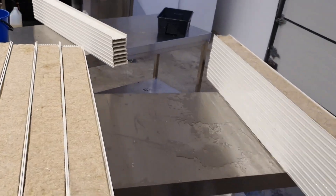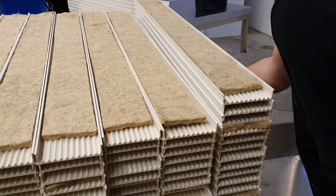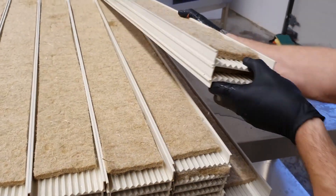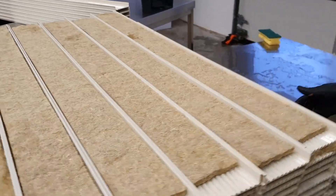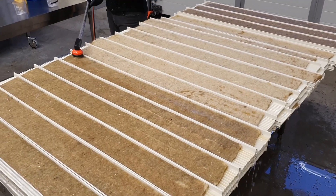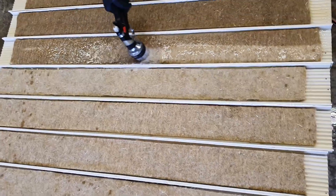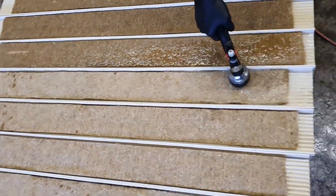After cutting up all the hemp fiber, we prep the channels with it, which makes the next step much easier. Once all the channels have been prepped and stacked, we move on to watering all the hemp fiber. At this stage we just oversaturate the hemp fiber so it gets really thoroughly soaked.